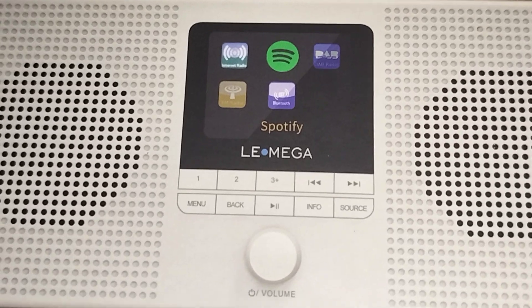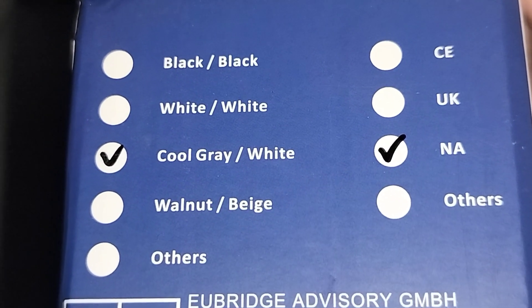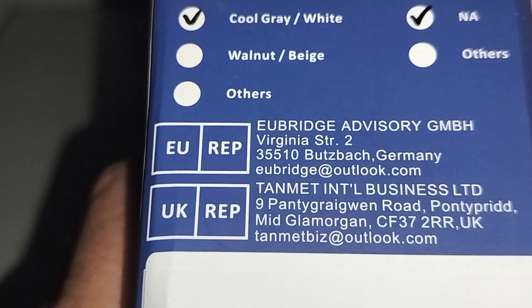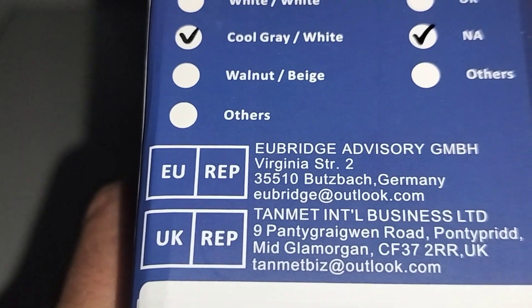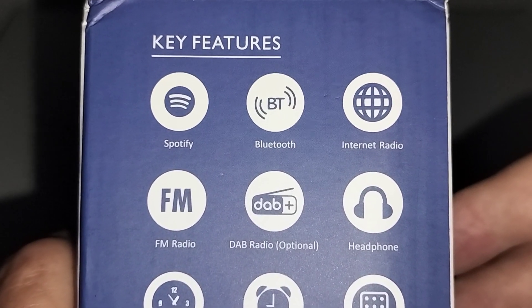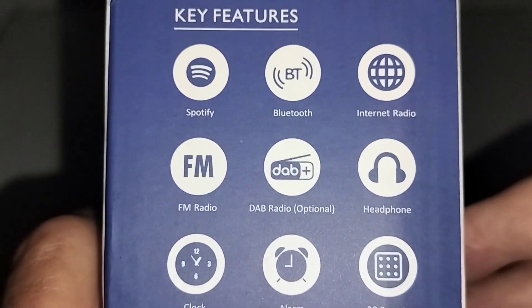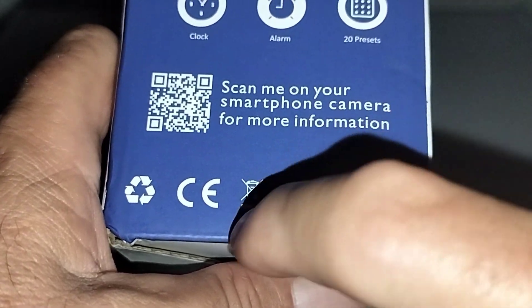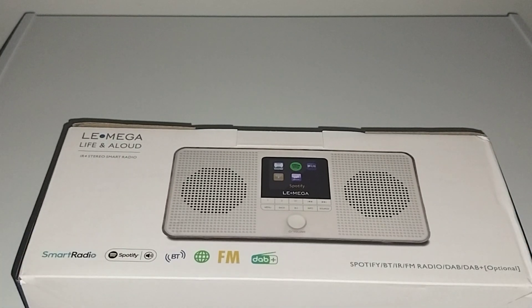Anyway, let's take a look at this — the Lomega IR4 Smart Stereo Radio. It supports Spotify, comes in black, white, and cool gray, which I got. On the side it shows Spotify, Bluetooth, internet radio, FM radio, DAB radio — which is optional and I don't think you can even get that service in the States — headphone, clock, alarm, and 20 presets. Made in China.